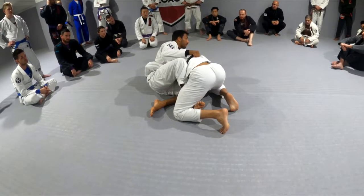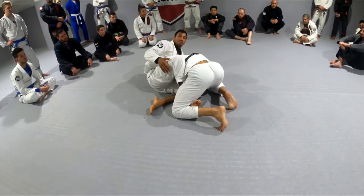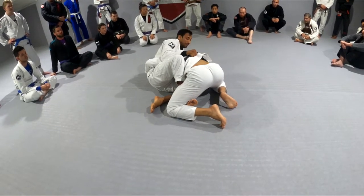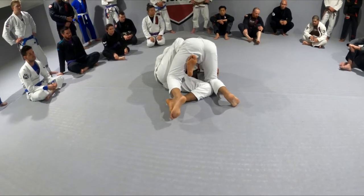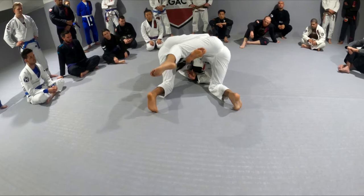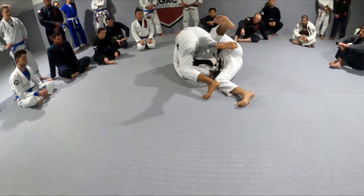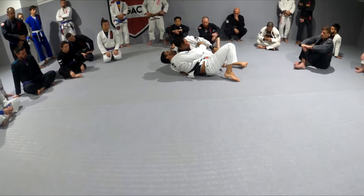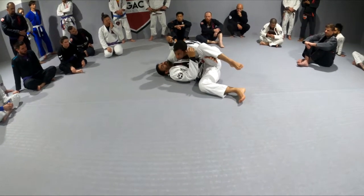The important thing about the butterfly guard sweep from here — with him having the other hook — is that it will be very hard. I most likely won't be able to lift with this hook; it will be very heavy. So what do I do? I keep the belt as I drop on my shoulder, I bring Eric to me, I pull him as much as I can and keep this connection. Now my bottom leg will do the work — I'm going to step down and start lifting my hips. You see how my hips are the same height as him now? There's no more lifting — I'm just going to start pushing towards me, step all the way across. I like to keep this hook so he cannot close half-guard on me as I'm getting there. And now I can pass and I'm in inside control.